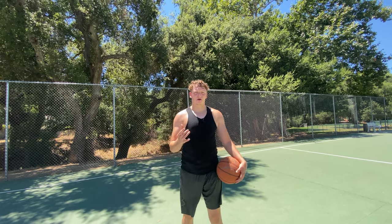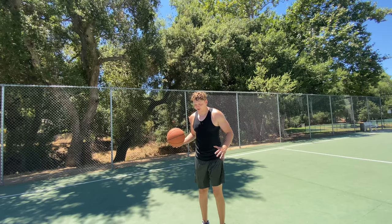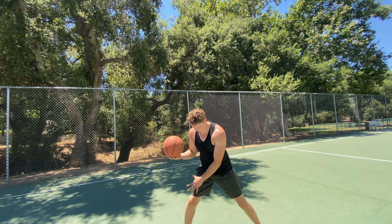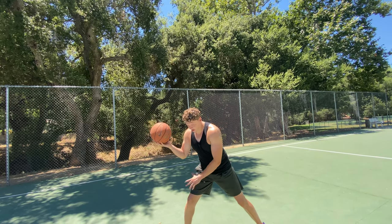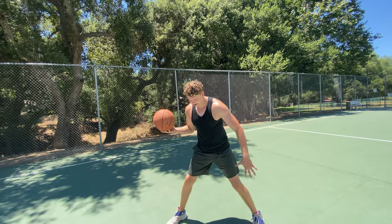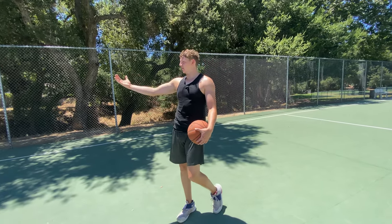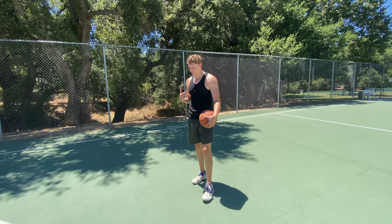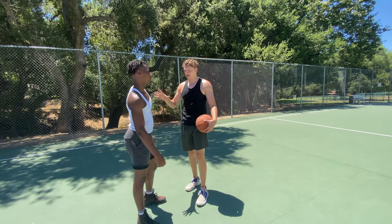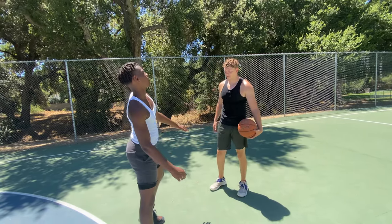Now we're going to talk about the drop forward. A drop is when I split my feet and bring my ball-side foot forward. If the ball is in my right hand, my right foot is forward and my left foot is back - I have a wide stance. Let's say I have a defender on me, and they're pressuring me a bit, about an arm's length away, forcing me to my right.